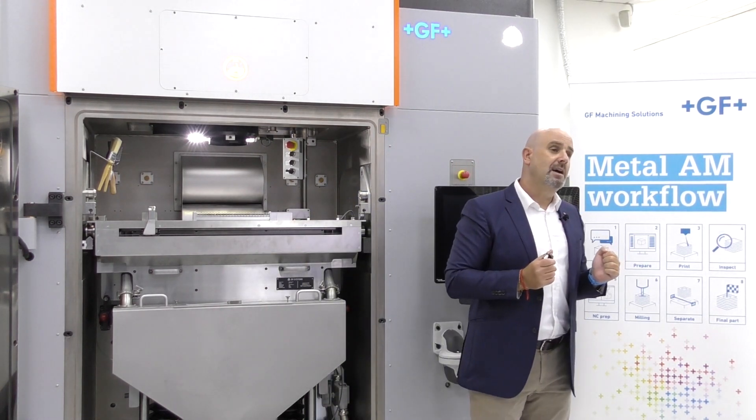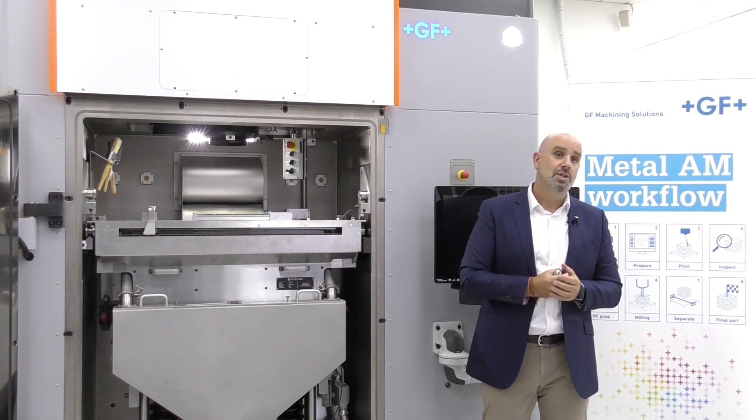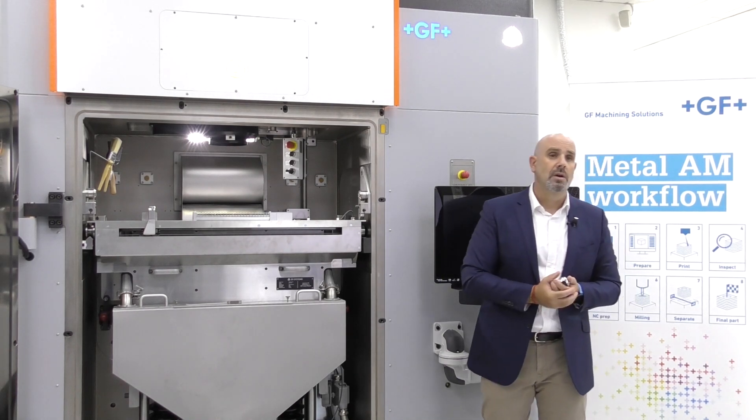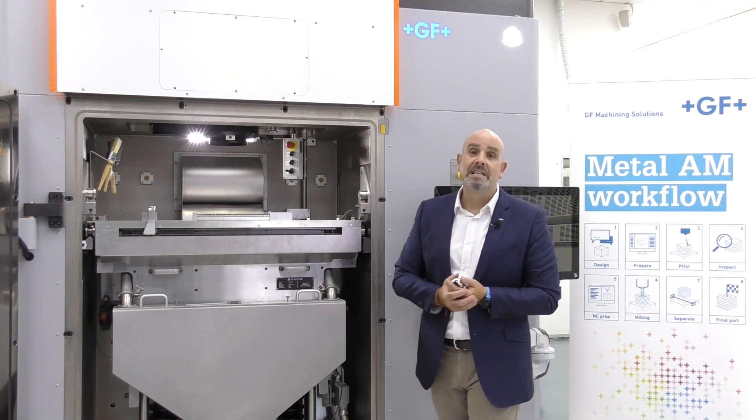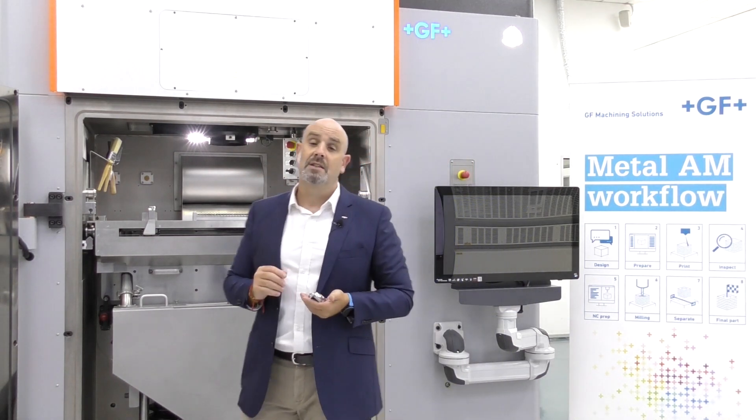With that, we come to the end of this presentation. Thank you very much for your attention. Please contact our local representative if you have any questions regarding this DMP Flex 350.